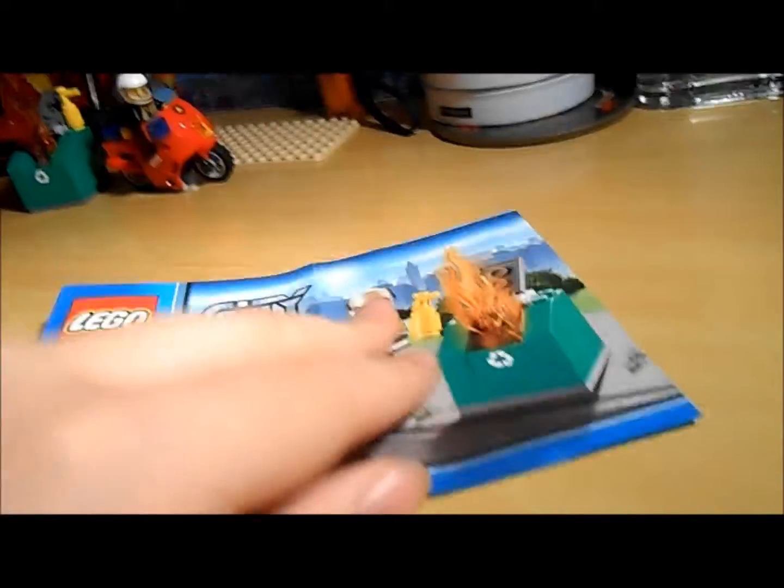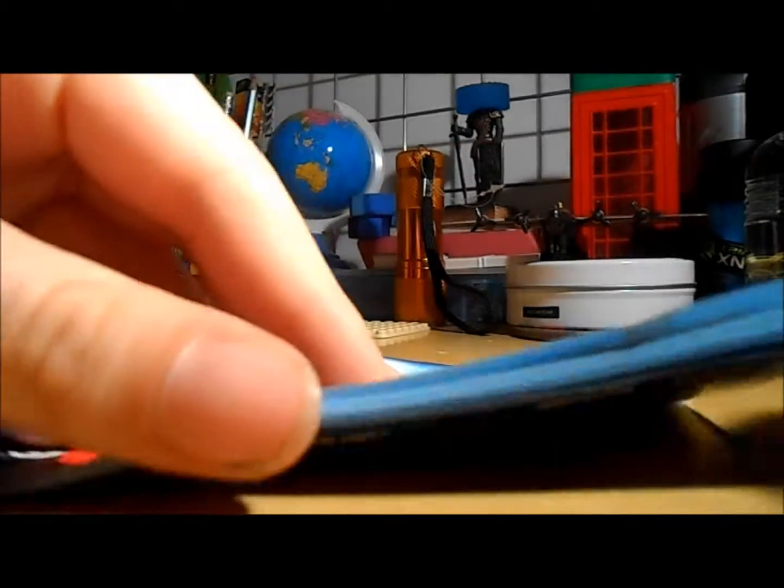Here's the instruction booklet — very small, very thin. There are 13 pages of building instructions, so this set will literally take you no time to build at all.